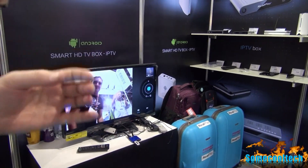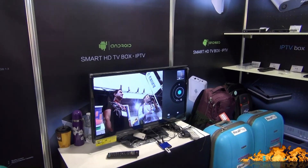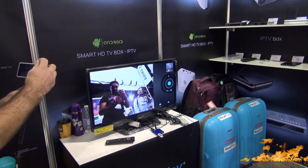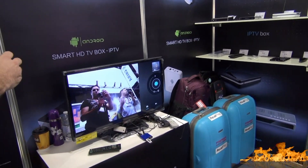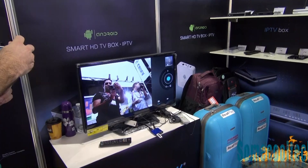I'll put a link to it down in the description below where you can find it. It's still probably not on the market yet, but it should be pretty soon. I think it would be awesome if they included a little stand with the S11 — something like a wireless USB adapter, or maybe a little clip that connects onto your monitor.